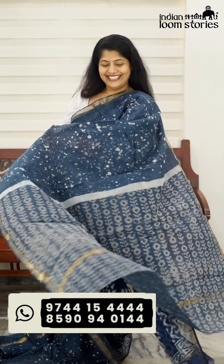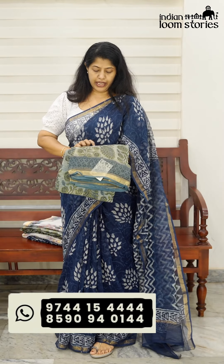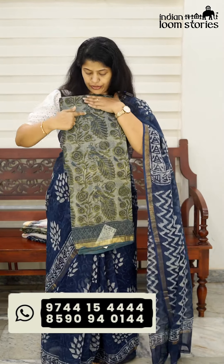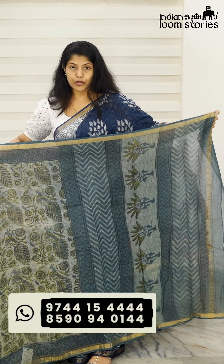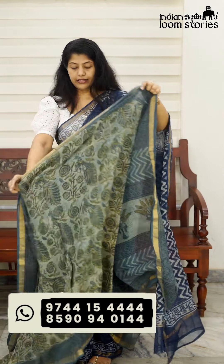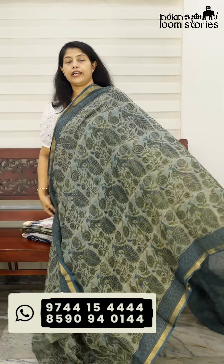Wow! The blouse is the same. The design features the peacock. The peacock and the patriot design is the 5th combination. This is the color combination — the peacock design is all over the body.